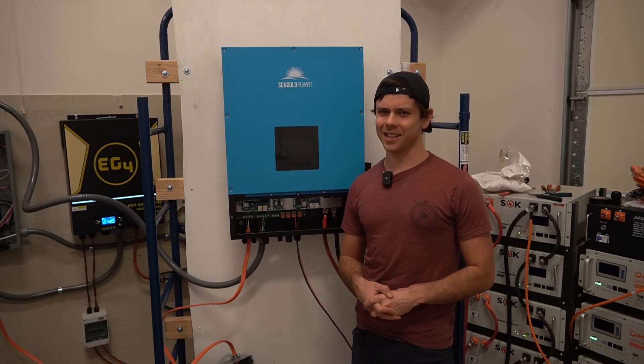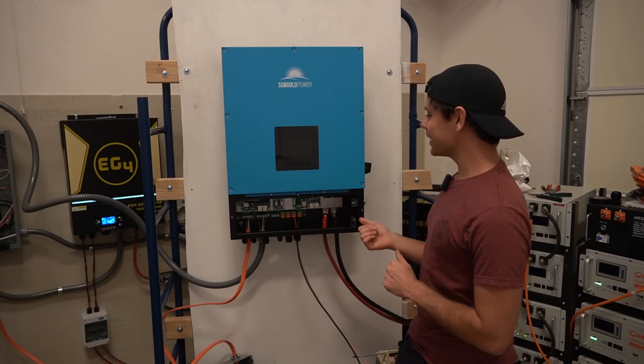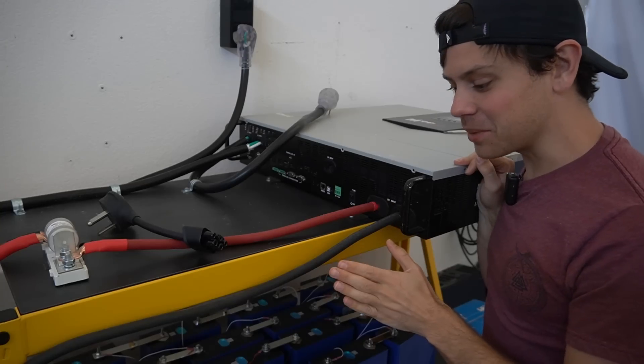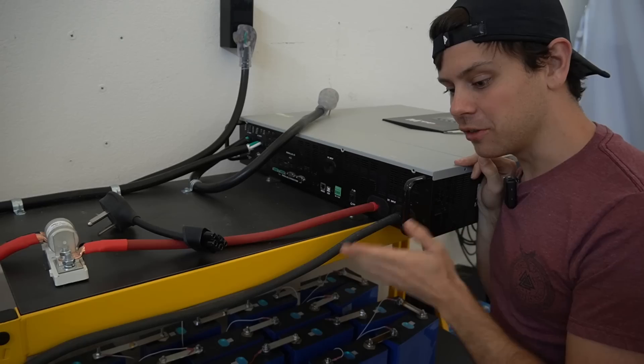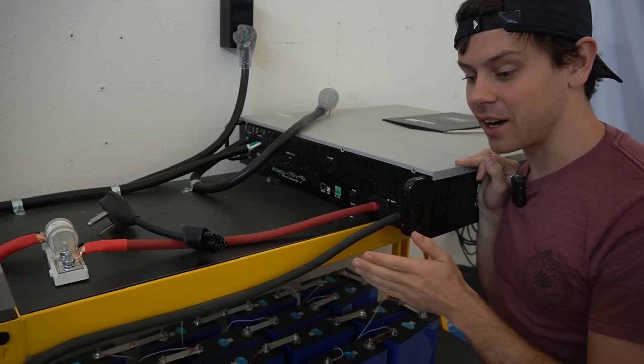That's pretty much it for this video — that was kind of frustrating but a lot easier than the 8K, and kind of fun. I hope you guys liked the video and I will see you in the next one. If you want something that works, stick with the LV6048. If you pair it with the new Victron solar charge controllers you'd have a fantastic system for very little money.